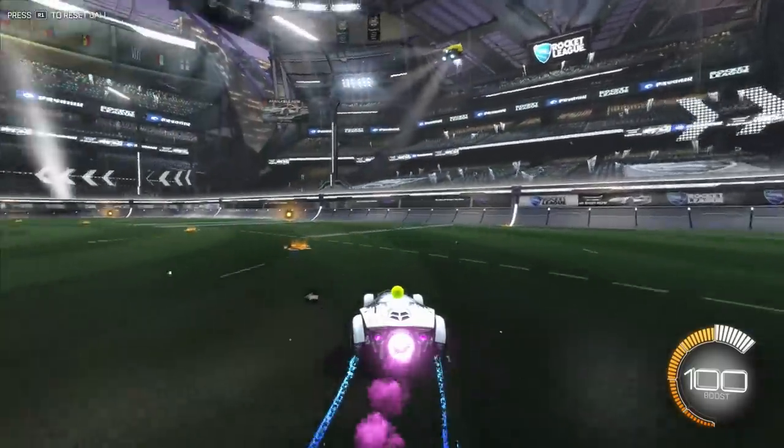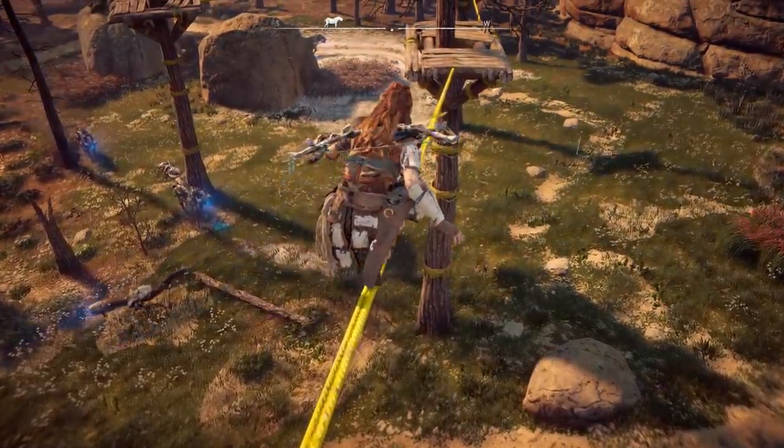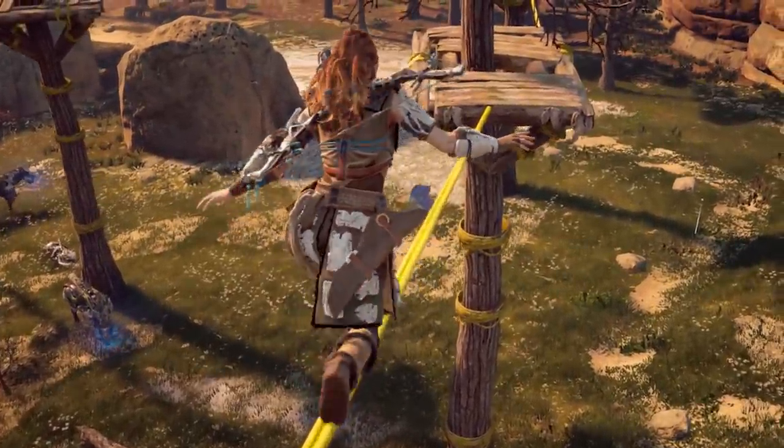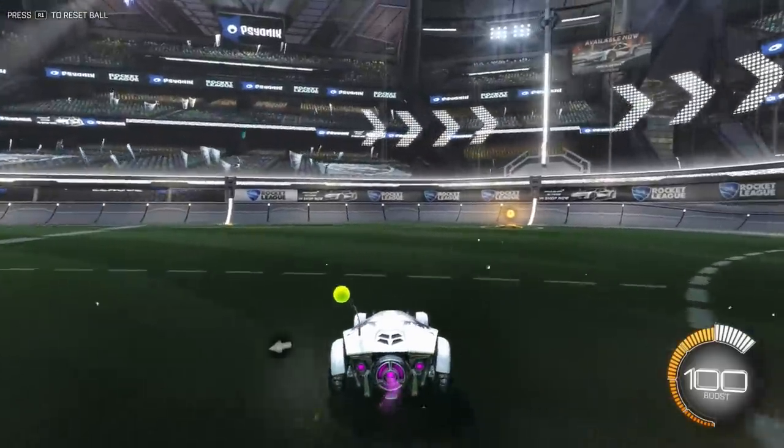The stiff, springy car antenna has completely different physical properties than Aloy's braided and flowing hair, which also has different physical properties than her heavier leather clothing. You can feel the difference between all of those materials just by looking at the ways each of them are affected by the motion of the characters or the objects they're attached to. For both the toy car and the machine hunter, all of this overlapping motion not only lends a greater sense of weight and realistic physicality to their movement, but it also just adds some nice texture and visual interest.